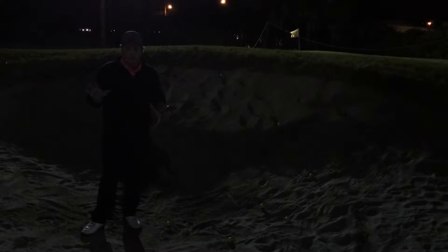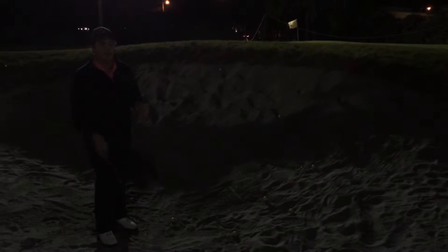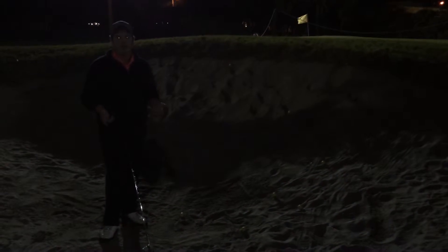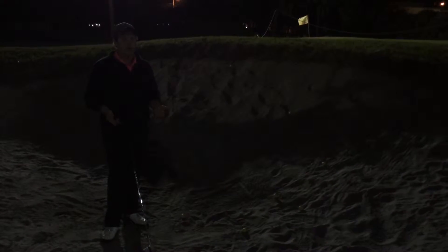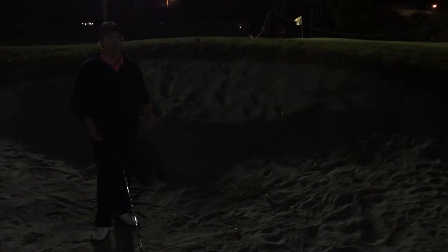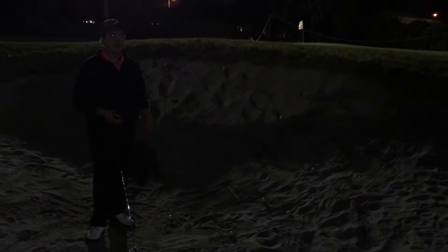Alright, so, bunker play. It's not very easy. It's actually very scary for somebody who doesn't know how to hit the shot right. Now, a lot of tour players will sometimes prefer to be in the bunker because they know how to hit the shot. And my goal here is to try and make you feel comfortable with how to hit that shot.